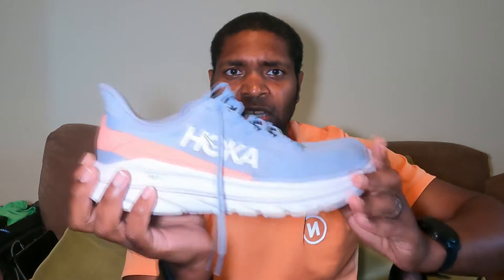I would affectionately like to call this the Carbon X2's running buddy. If you like the look and feel of the Carbon X2, this really does feel like the Carbon X2 without a carbon plate — that's almost my synopsis of it. So let's go around the shoe, looking at each of the key features.